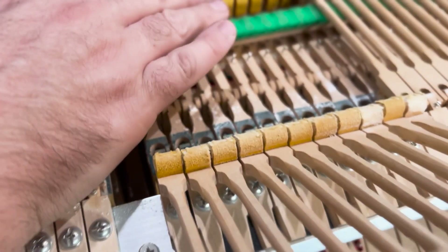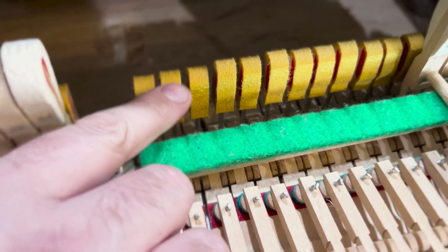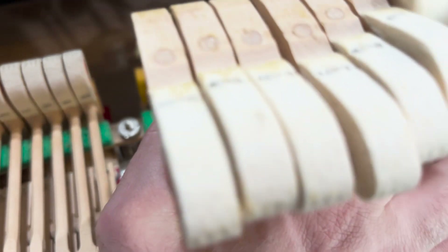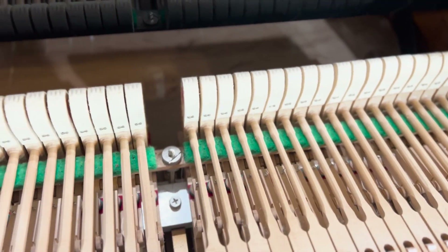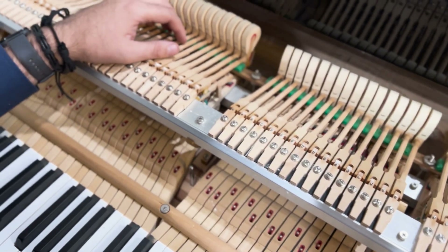I've lubricated the back of the rollers and the back checks. They're a bit soft, but they're working fine. They may need changing down the road — maybe 10, 15, or 20 years on, along with the rollers. They're okay for now, for sure. So that would just be some reconditioning in the future.